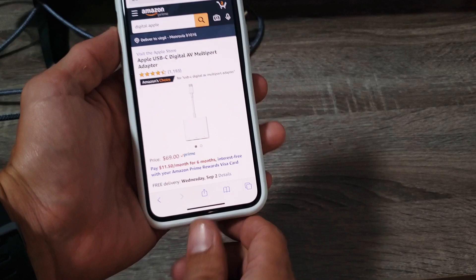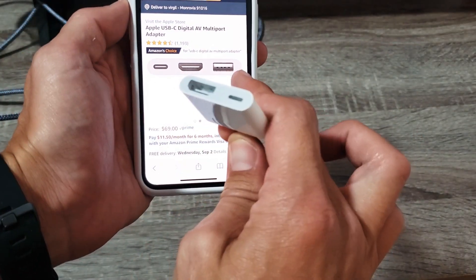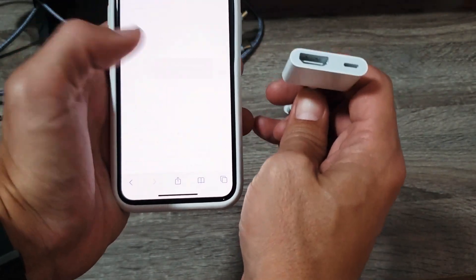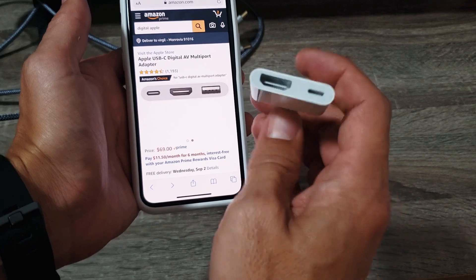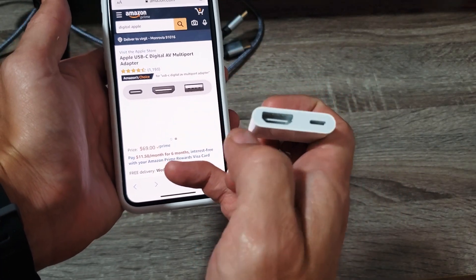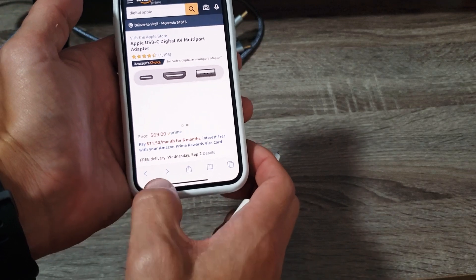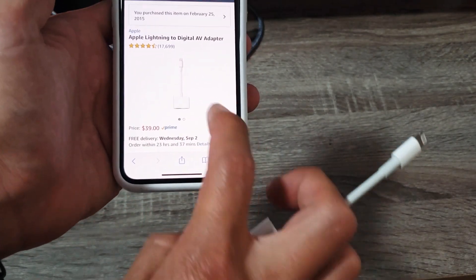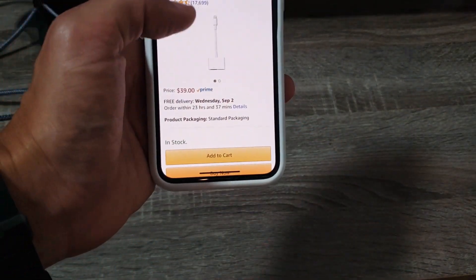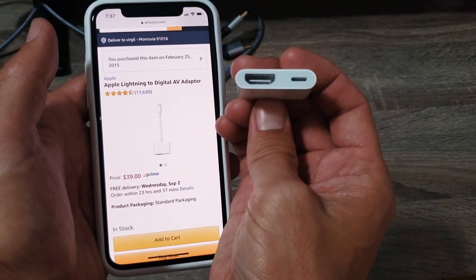Actually, you have an option. You can get this one here as well — this one has three ports, including a USB port, but this one doesn't. I don't need a USB port; I have a charging port, an HDMI port, and I plug my iPhone in. The one I actually bought is this one right here: the Apple Lightning to Digital AV Adapter.